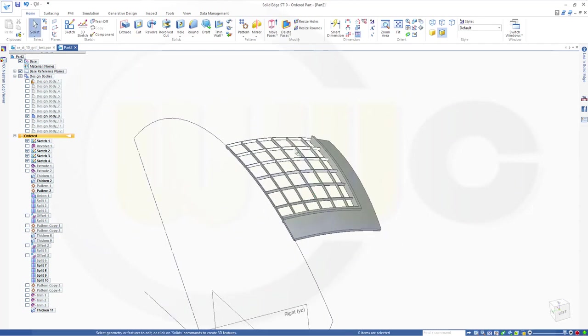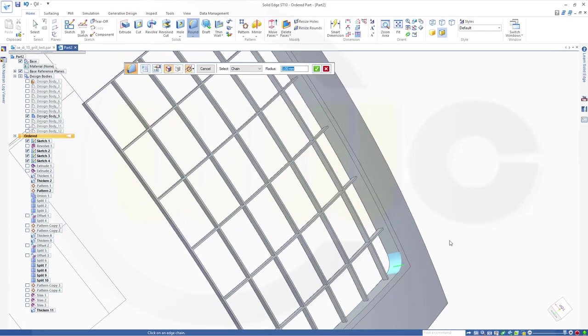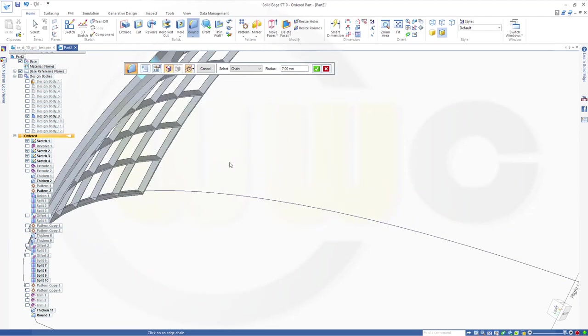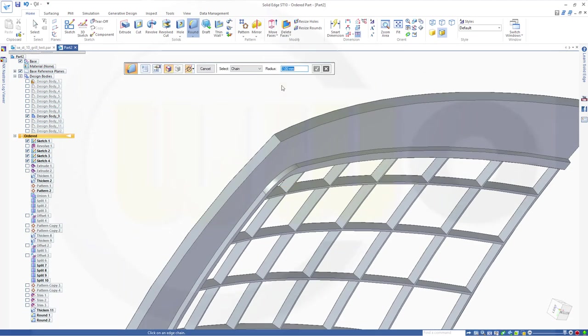Now let's go for the rounds. Round — five millimeters here. Confirm, preview, finish. Then go for seven millimeters on this edge, that one, down below, this one. Confirm, preview, finish. And then 10 millimeters here. Confirm, preview, finish.